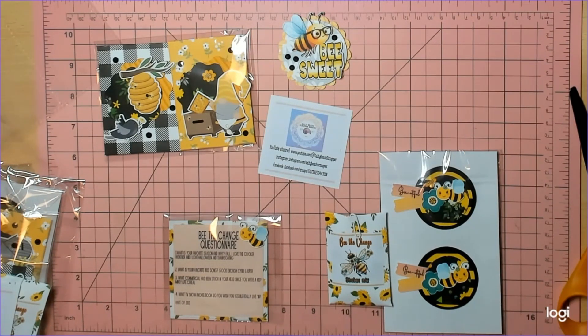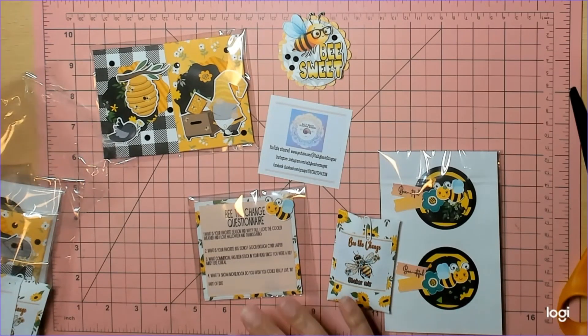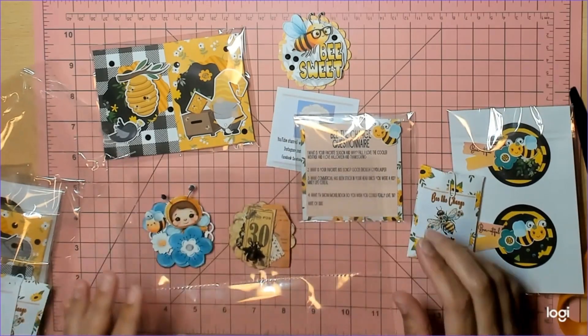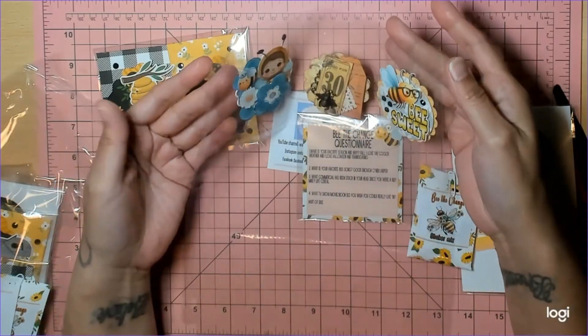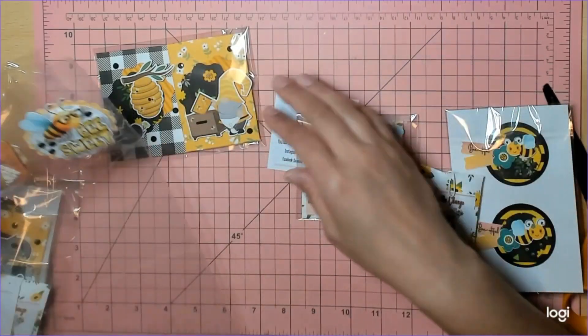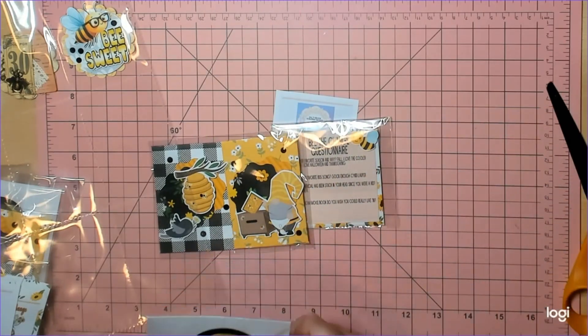What TV show do you wish you could live in? Heart of Dixie. I thought Kimmy might say a murder mystery since she loves murder mysteries, but Heart of Dixie — she could solve some mysteries there too. I've only seen a couple episodes, I'm gonna have to watch it. She loves murder mystery books, all of that. Thank you so much Kimmy, I love everything!